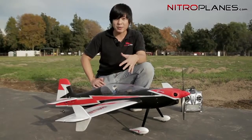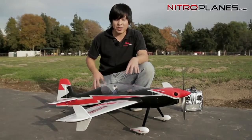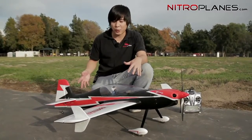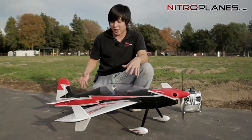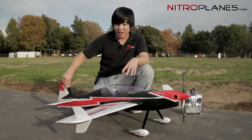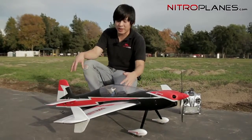It's got four 9-gram servos all the way around for this sample unit. From what I heard communicating with Dynum, the first batch is going to come with four 9-gram servos all the way around, but the second batch is going to come with mini-size servos for the elevator and rudder, because for some 3D guys out there, 9-gram servos are a little too small for this plane.